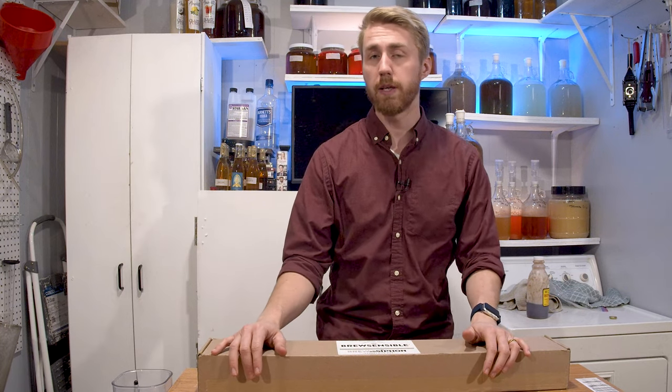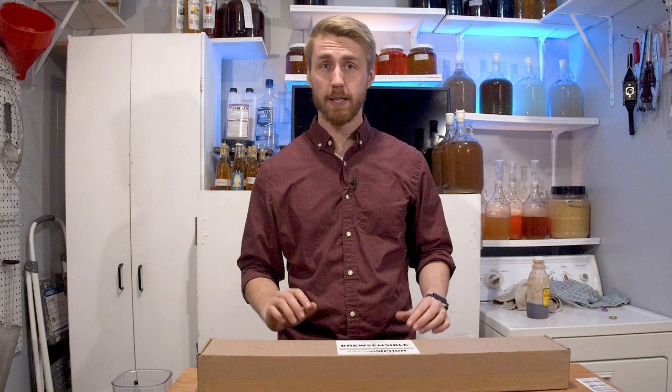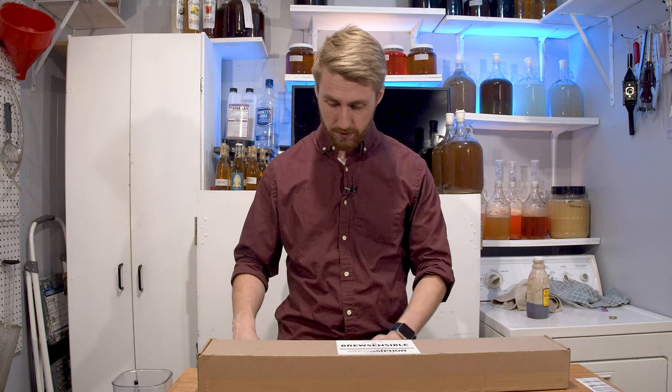Let's talk price before we even open up the box. There's a complete kit at $139.95, and there's an auto siphon only, along with a couple other things on their website. Your first thought — and my first thought — is that $139 for a complete kit for an auto siphon seems pretty expensive. But let's see what's in here.